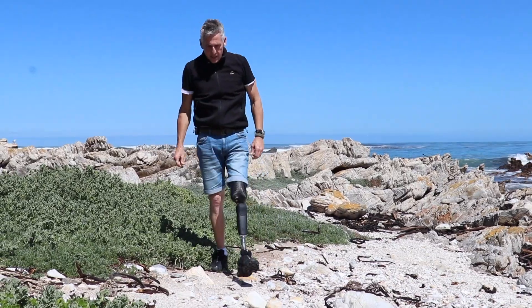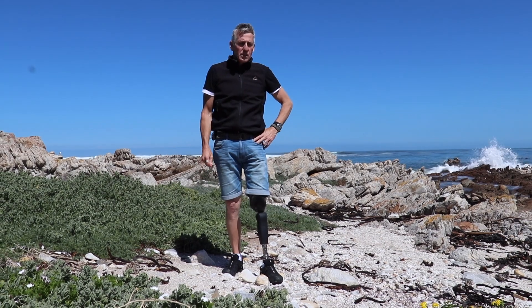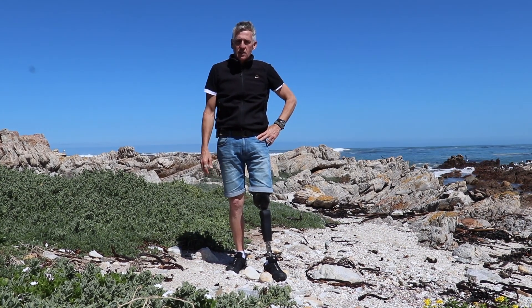When deciding how much money I'm going to spend on my leg, the question of whether I should spend that amount of money became less important than whether it's worth the risk not to spend that money.